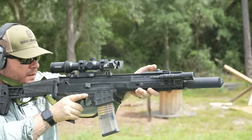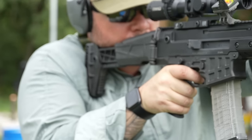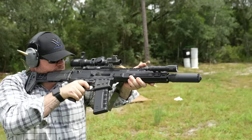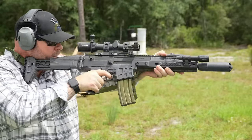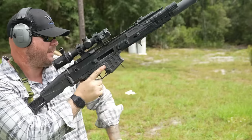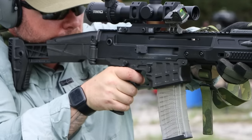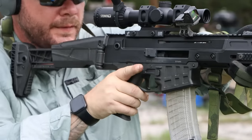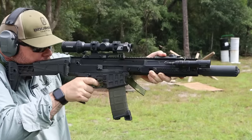Some people care, I don't. With suppressors I'm like: it's suppressed, it suppresses. But with the Flow 556K I do finally notice a subtle difference in tone versus what I'm traditionally used to, even over other HuxWorks cans like the Helix QD. There's a difference there, and I appreciate the difference.